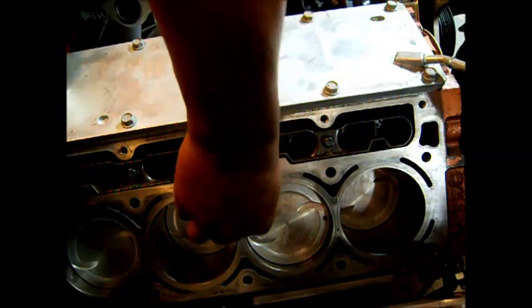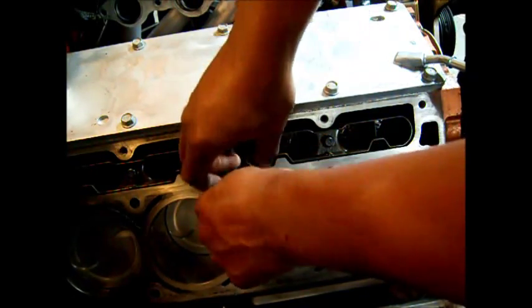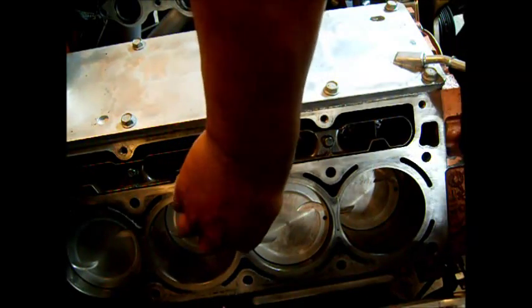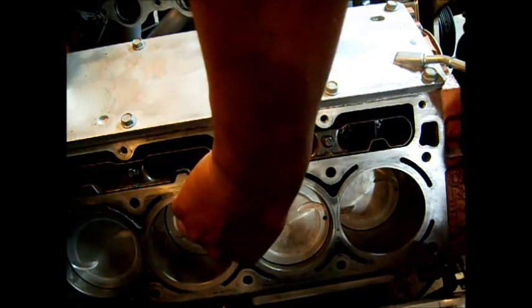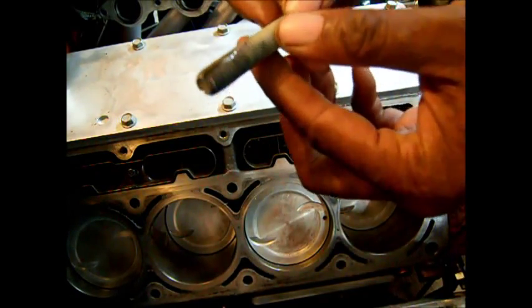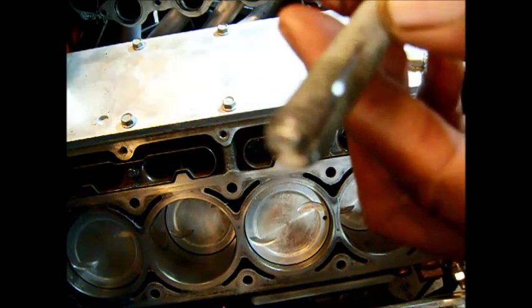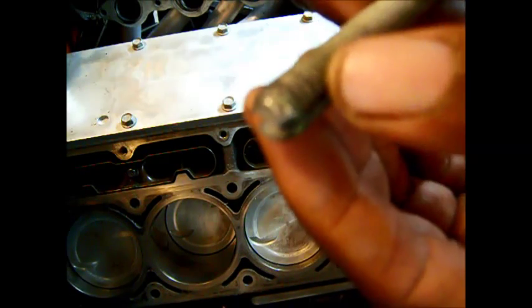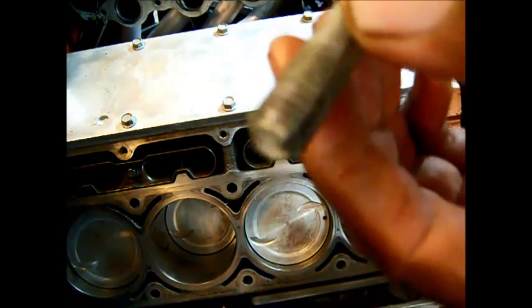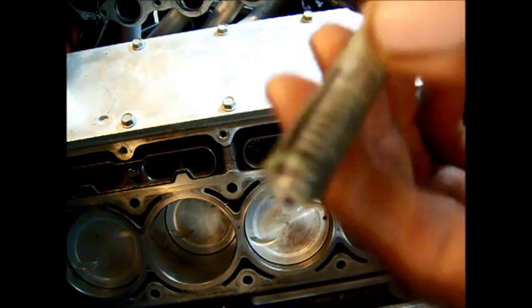Do that a couple of times. Just to give you an idea — check this out — I'm going to pull it out. Just look. You see all that nastiness right there? You've got to get all that out. That's got to come out. You don't want that in there. So this is how you chase it out.